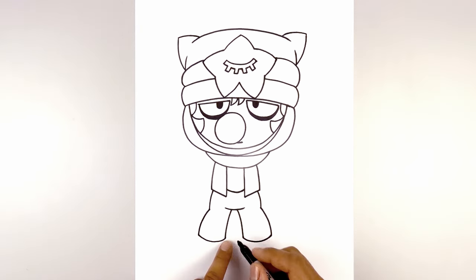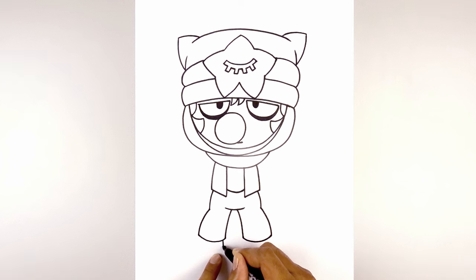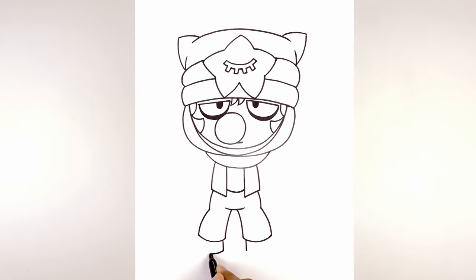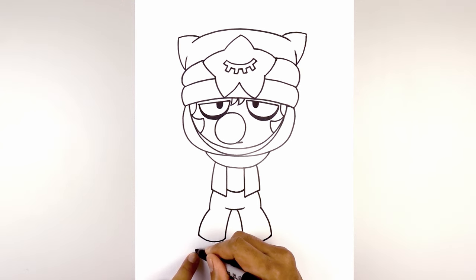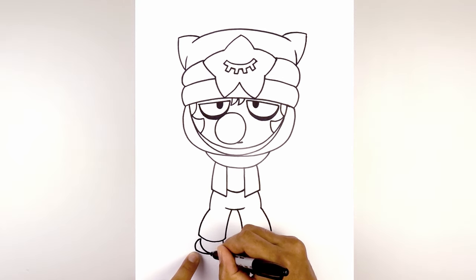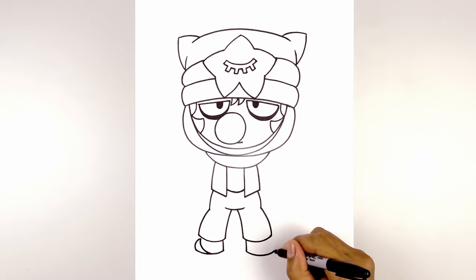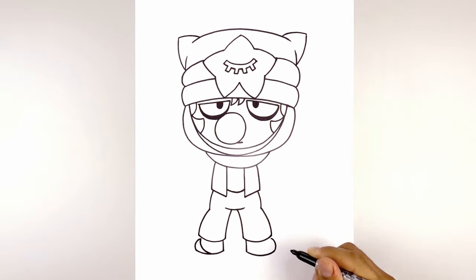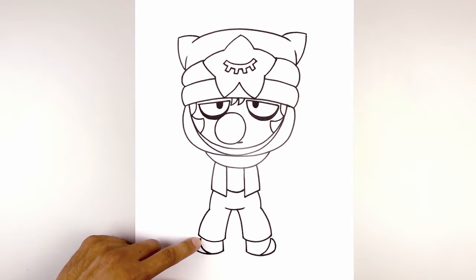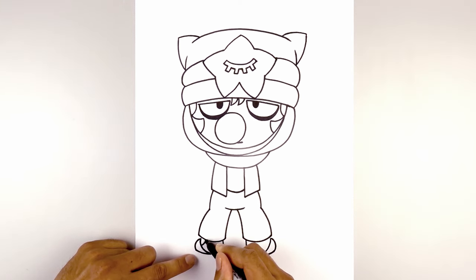Now we're gonna tuck the shoes in underneath the pant. From the inside corner, step out and draw a straight line coming down towards the heel, then round out the bottom of the feet — from the heel, curve down and up towards the toe. Let's curl the tip of the shoe: starting from here, curve out and then back in. From here, curve out, down, and then in about halfway along the bottom of the foot. Do the same thing on the right — curve out and then in, go down and in towards the bottom of the foot. Draw the top of the foot from the tip, step down, curve in and up underneath the pant.